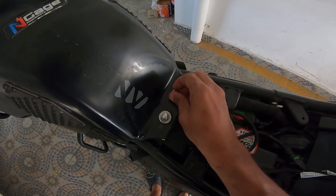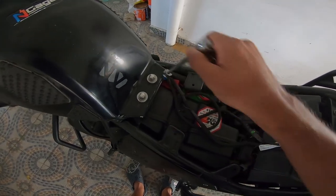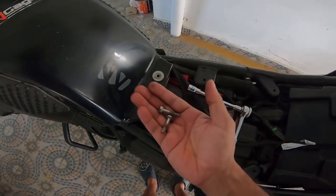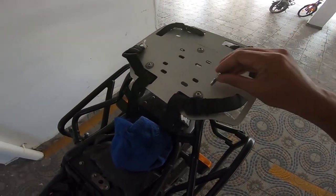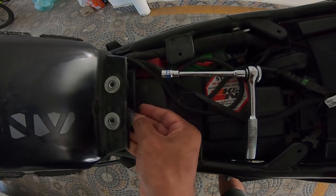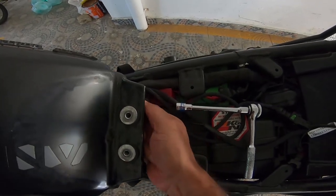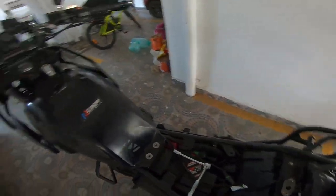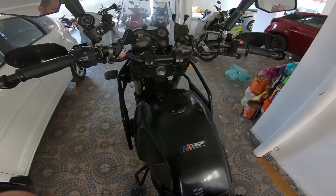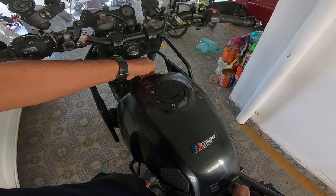Once you have the bolts loosened — I'm using a quarter-drive ratchet — these are 10-millimeter nuts. Loosen them, pull them out, and place them somewhere safe. Remember to look for the steel spacers underneath; you need to take care of those. Then lift the tank from the front, gently wiggle it backwards, lift from both sides, and pull it back.